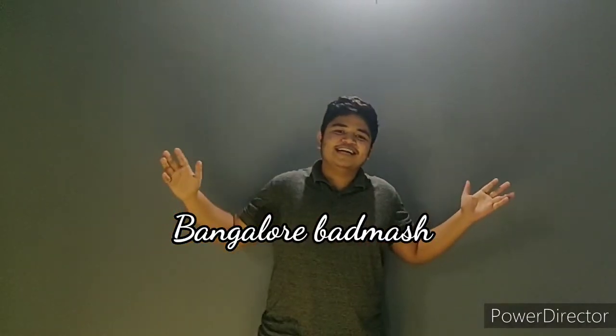That's it for today. Please like, share, and subscribe to my channel — Bangalore Balmash. See you guys, bye bye.